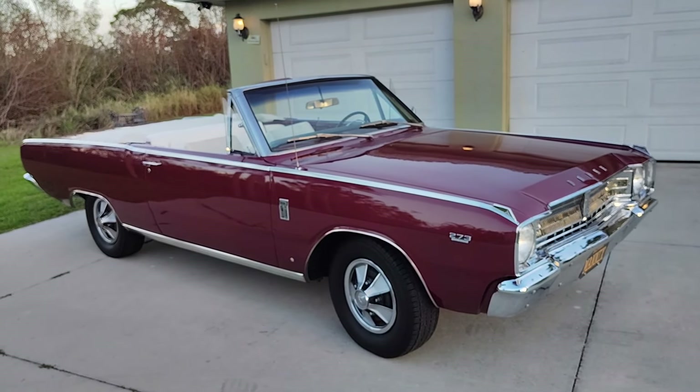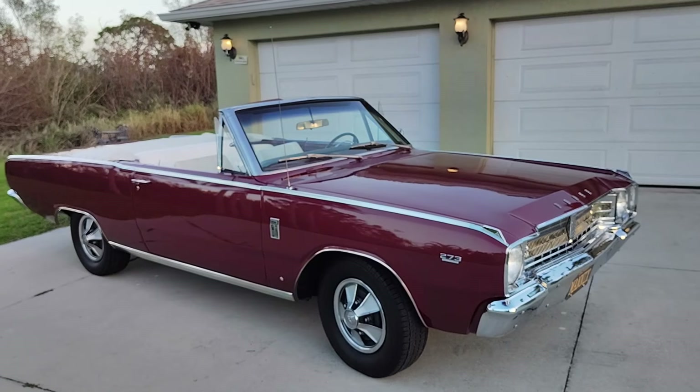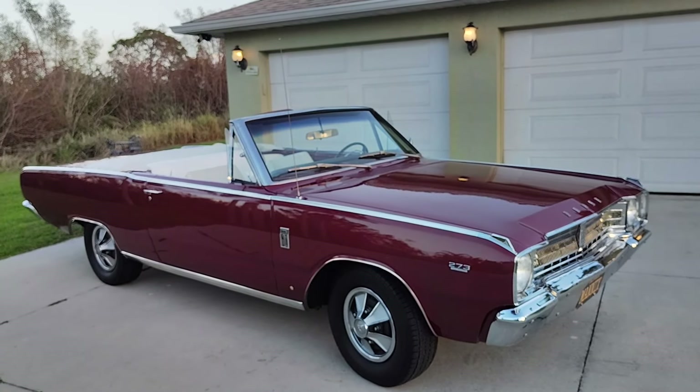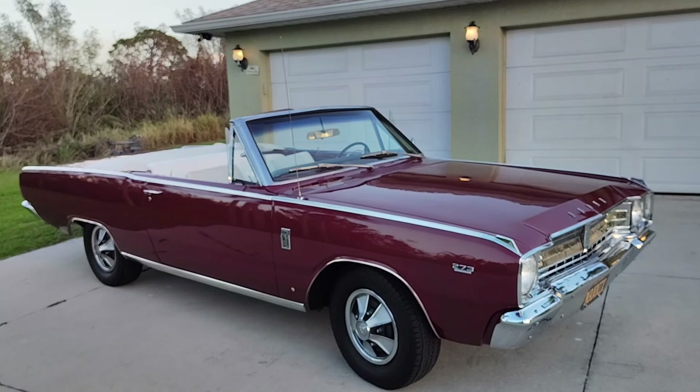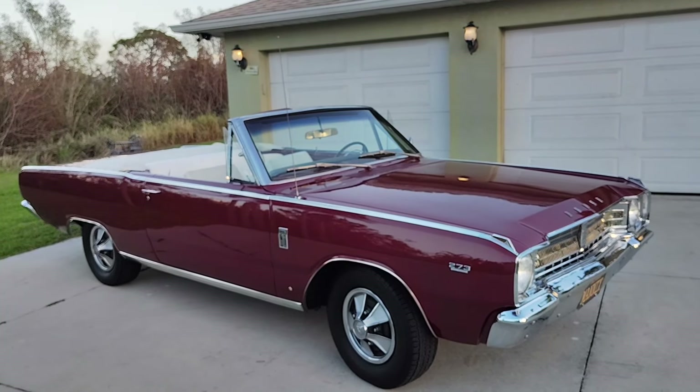There you have it — Gauze Garage. Beautiful 67 GT convertible. Rare — less than 1.5% of all GT model orders were convertible with the 273 four-barrel Hypo engine. Thank you.